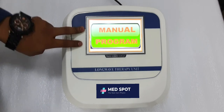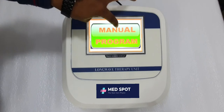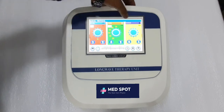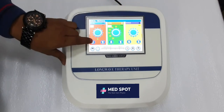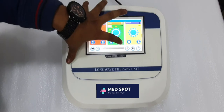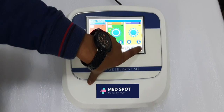It shows you two methods: first is manual mode and second is program mode. For manual mode, simply press this. You'll see pulse time and power settings. First select the pulses, then the duration — the timer for how long you want to treat your patient — then set the power.